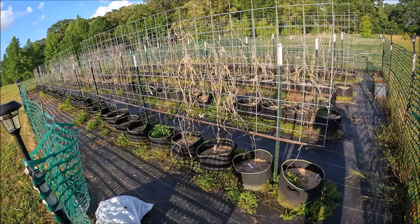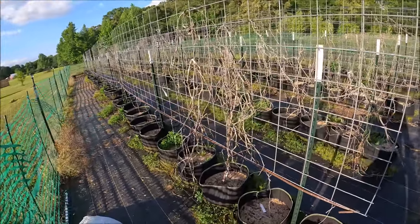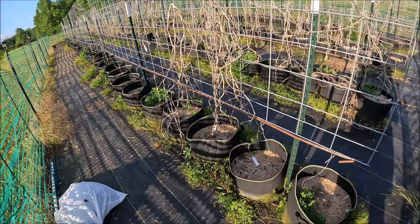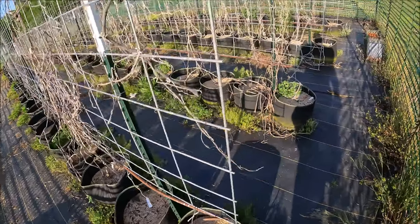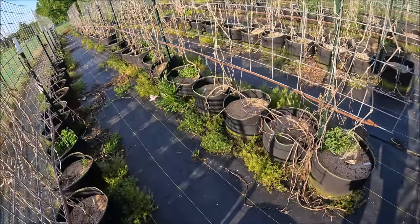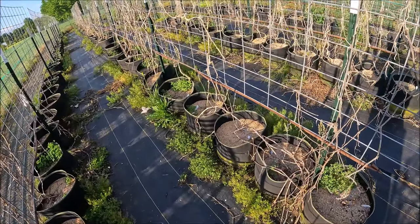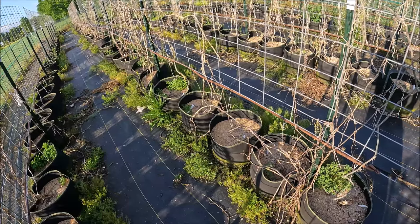Hey everybody, this is Brenton, Central Arkansas. This is my main garden — I call it a no-weed garden — and this is what it looks like from last year's garden. I let it rot in place and I let the rain rinse the mix that's in each container.